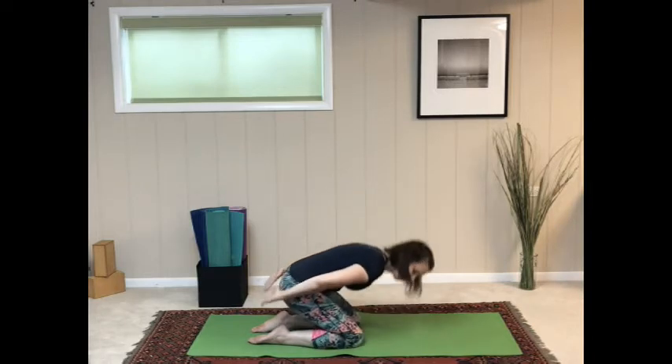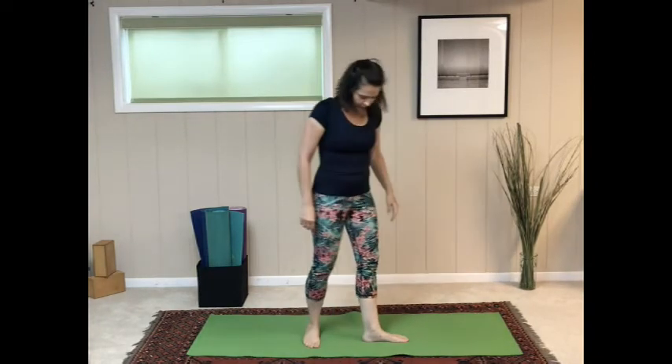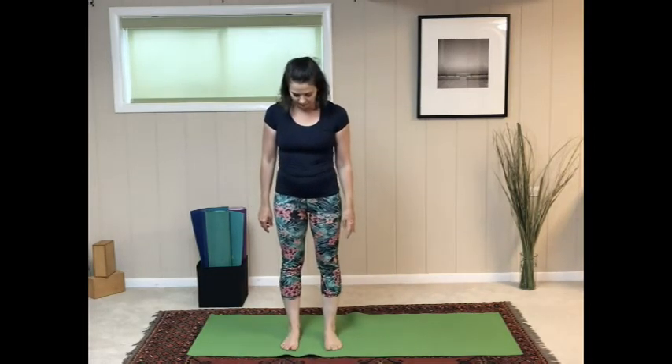Now rise all the way up and come to standing. We'll start with Tadasana, mountain pose. Start with the feet hip-width distance apart, then press the feet down into the floor — imagine your feet could grow roots. We're going to align the ankles, the knees, the hips, and the shoulders in one straight vertical line.